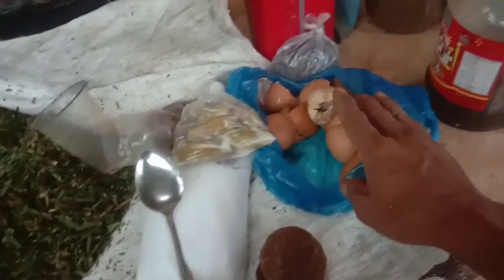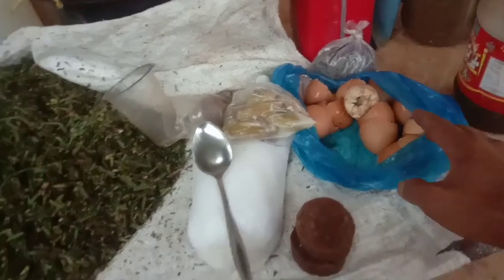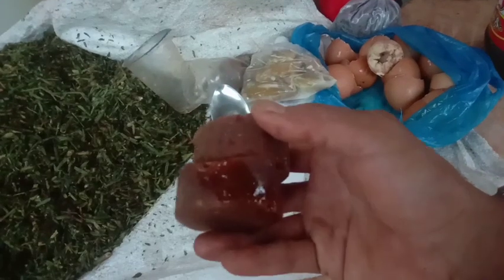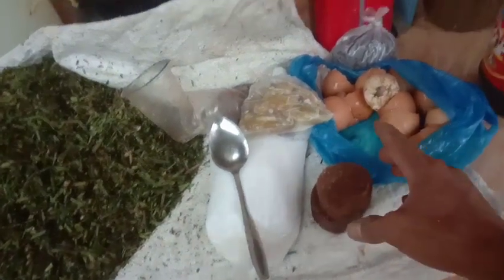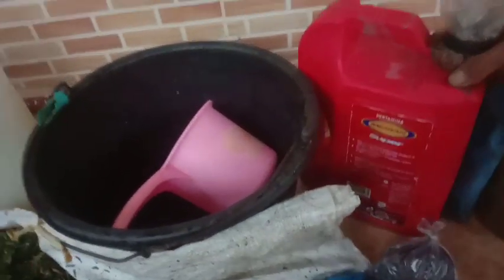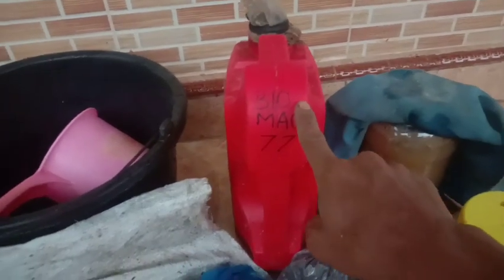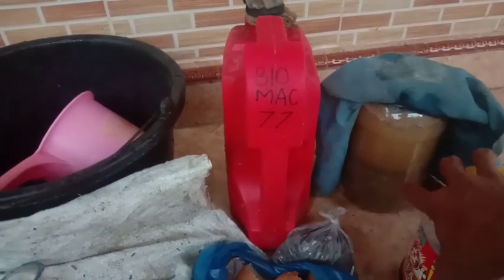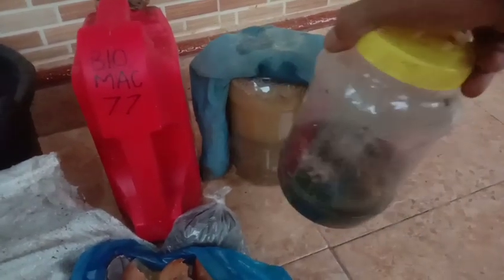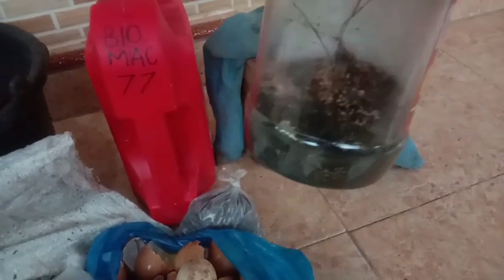Kita siapkan cangkang telur untuk menambah kalsium. Selanjutnya kita siapkan gula merah, gula merah ini bisa diganti dengan tetes tebu atau bahkan gula pasir. Lalu kita siapkan pupuk organik cair sebagai starter, bisa pupuk organik cair apa saja, atau dekomposer dari toko yaitu M4 atau M21. Kita siapkan juga triko cair dan jakaba, jakaba juga akan kita gunakan airnya.